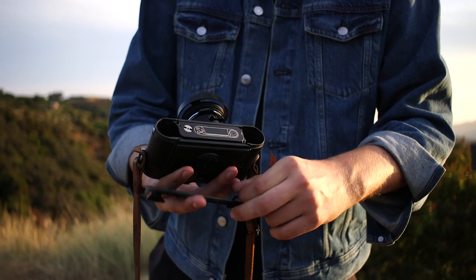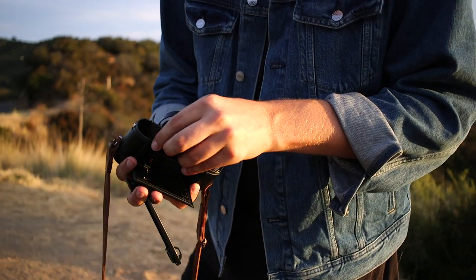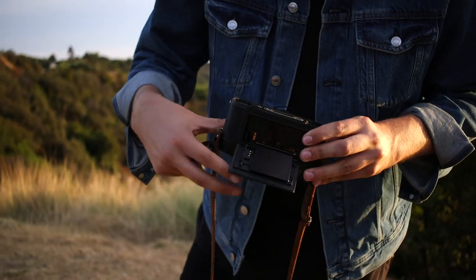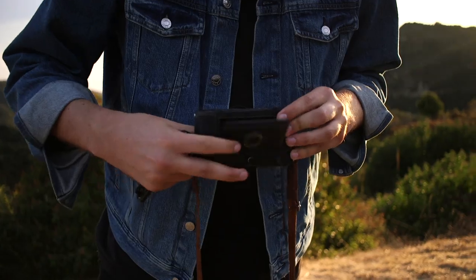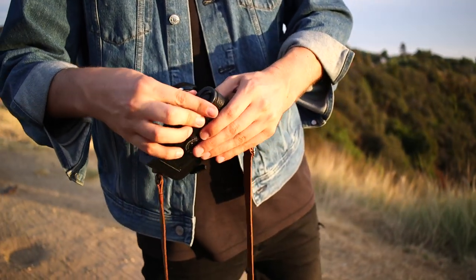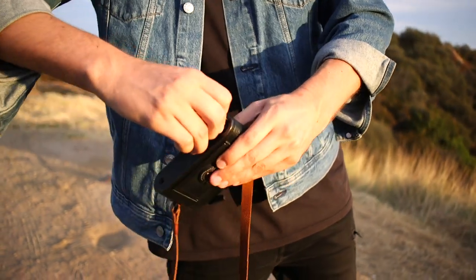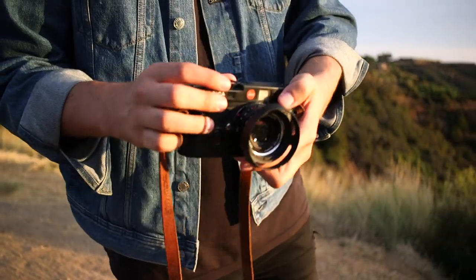Really excited to be giving away a Leica M6 body — one of the most epic cameras out there. To enter the contest, leave a comment on this video about why you want a Leica M6, and follow Film Supply Club on Instagram. Thanks so much — enter the contest and hopefully you win. Back to the video.